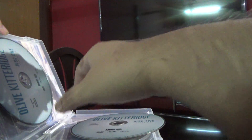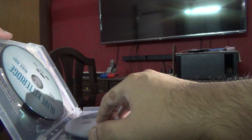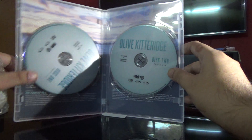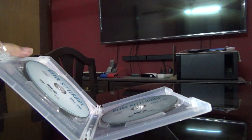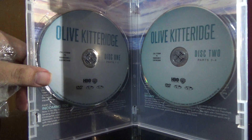This one has got scratches, and here are the two discs. Thank you so much for watching this video. If you like it, please click like, share, and subscribe.